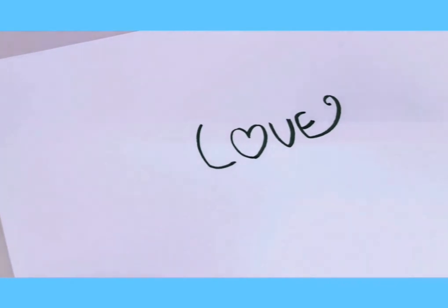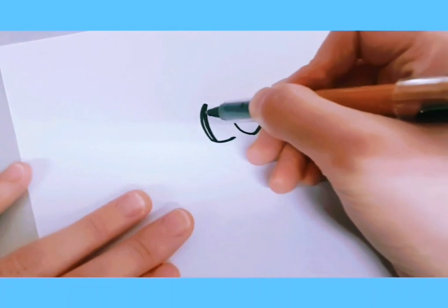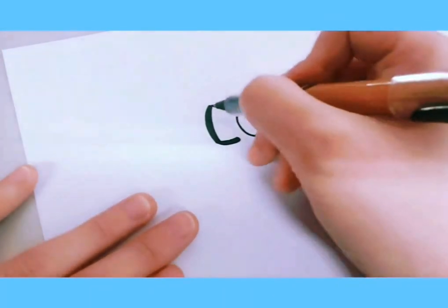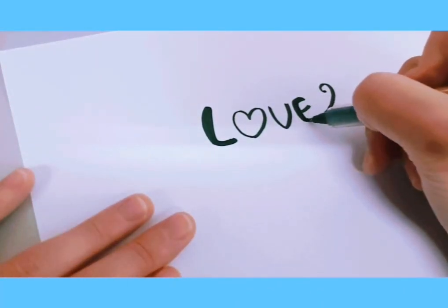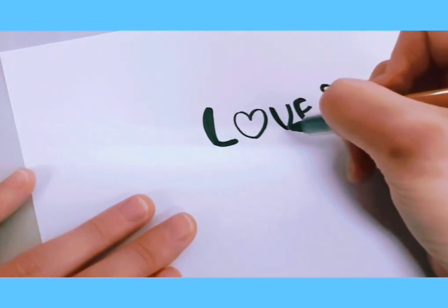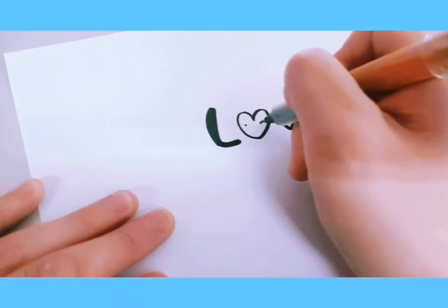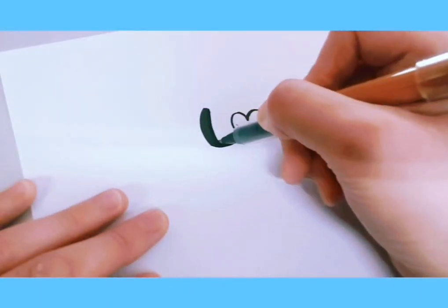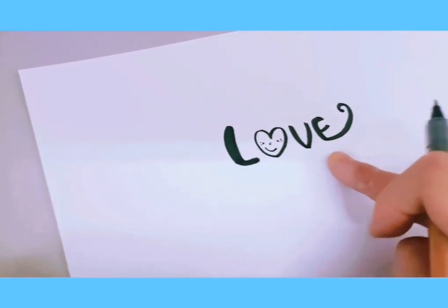We're going to make it a little darker and a little bit thicker in certain areas. For the heart O, we're going to draw eyes, a nose, and a mouth — make sure it's smiling! Also make sure you write all the letters very closely together.